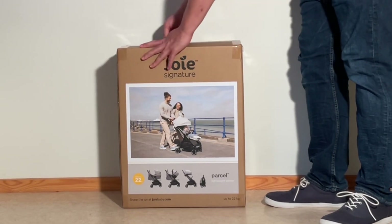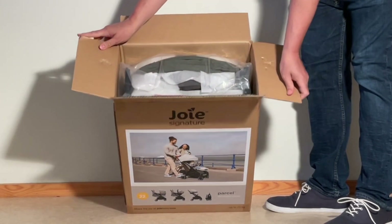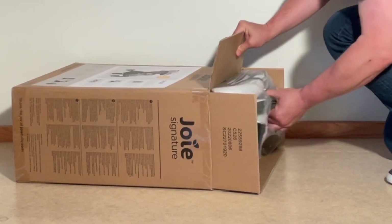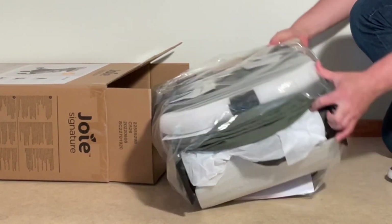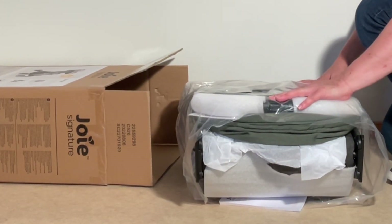First look is like this. All contained in here, looks like it's mostly put together. I'm going to remove the packaging and show you what's here.